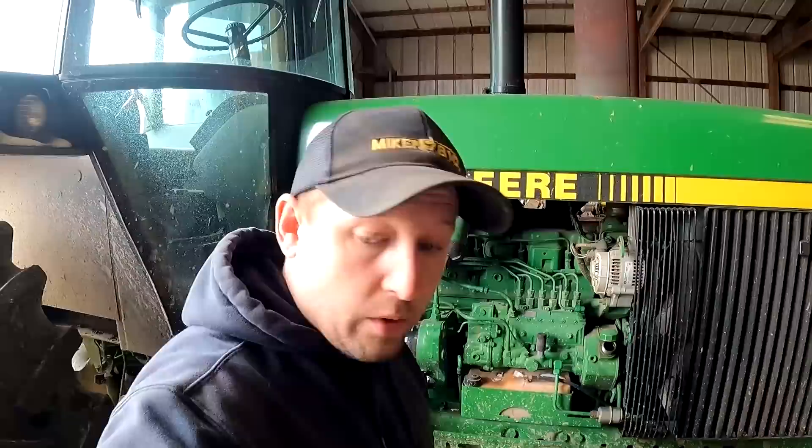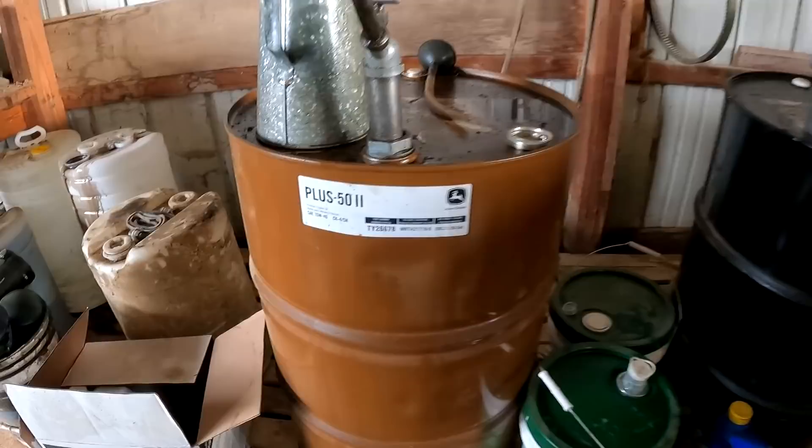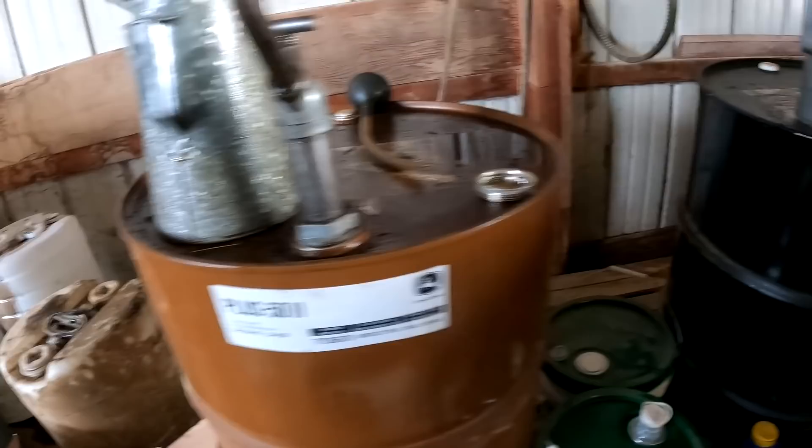Going to let that drain out and get the new oil ready, and the new oil filter which is right over here. For our diesel tractors we use the John Deere Plus 50, the 15W-40, and we use the John Deere High Guard for transmission hydraulic. These are starting to get low — my dad just went up the other day and spent a small fortune and got another container of each.